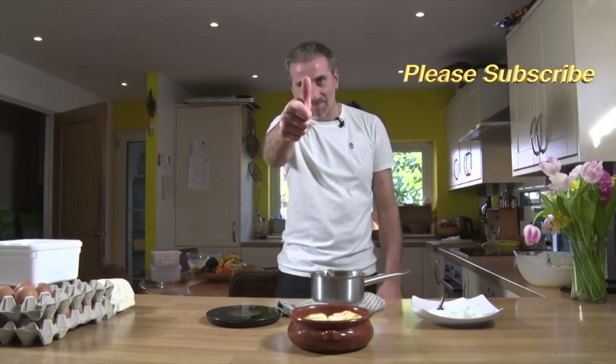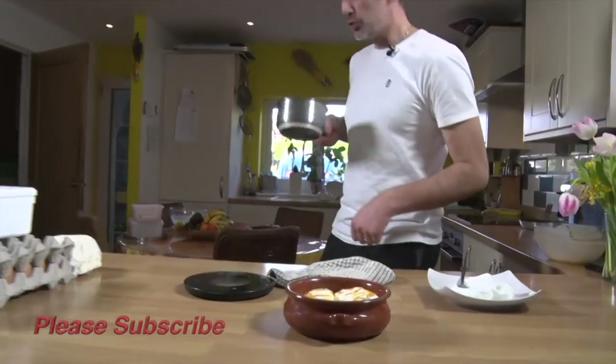Please like the video, subscribe and we'll see you soon. Bye!